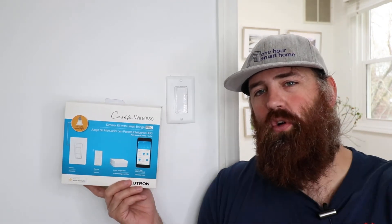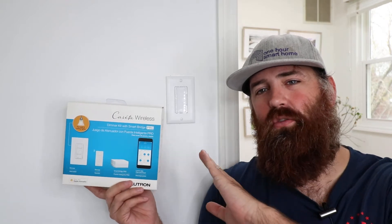Also, you can control these from your phone and set different settings to allow you to put timers on or different scenes, so you can have multiple lights go on at the same time with the Lutron Caseta lights — which you cannot do with the Lutron Maestro.